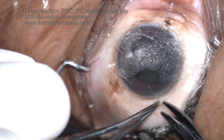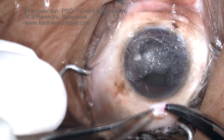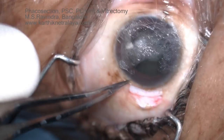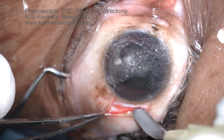A posterior subcapsular cataract in a diabetic patient with significant macular edema is undergoing cataract surgery. A six millimeter long upper temporal quadrant sclerocorneal tunnel is being created.